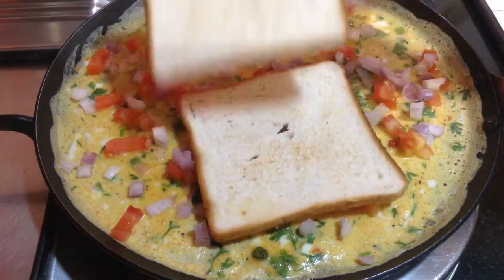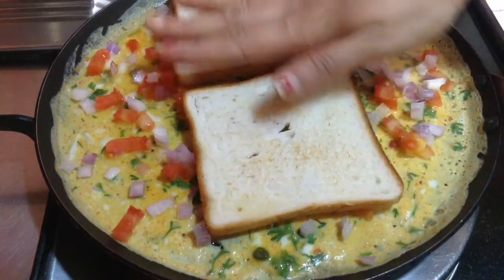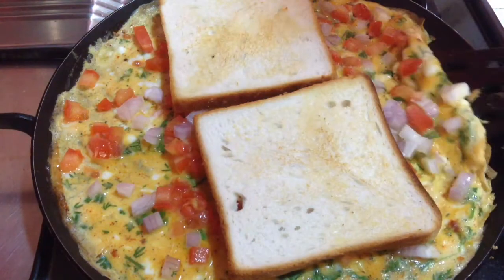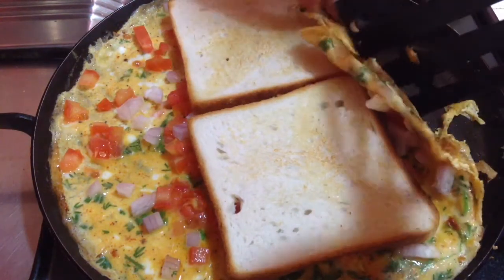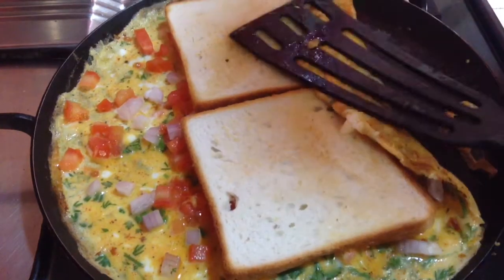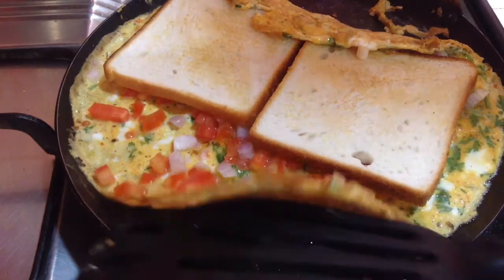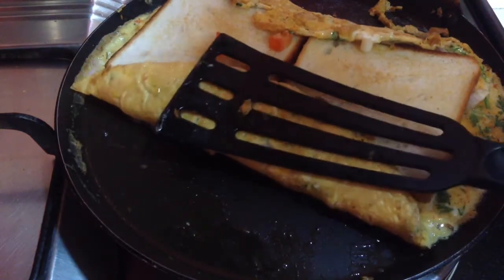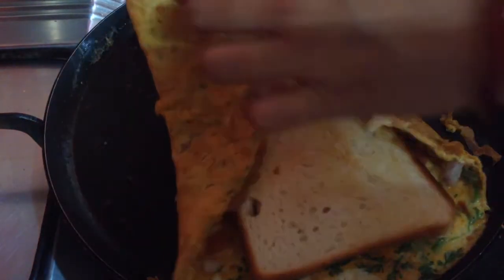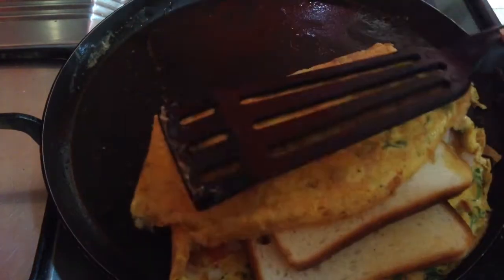And then, place the bread on this and fold the omelette so as to cover both the bread. First, I am going to separate the omelette from the pan and fold it from the sides. Then flip one bread on the other. See to it that the omelette sticks well to the bread. In this way, I am going to fold the other side. Here, the delicious bread omelette is ready to serve.